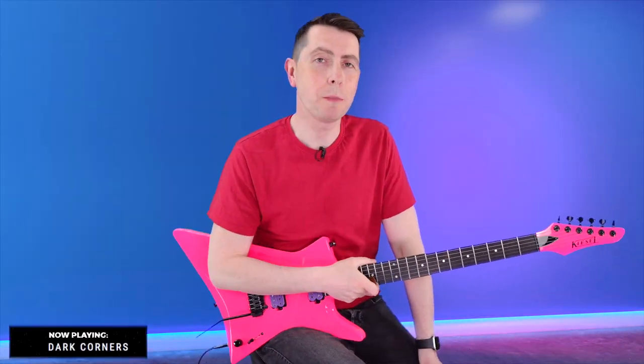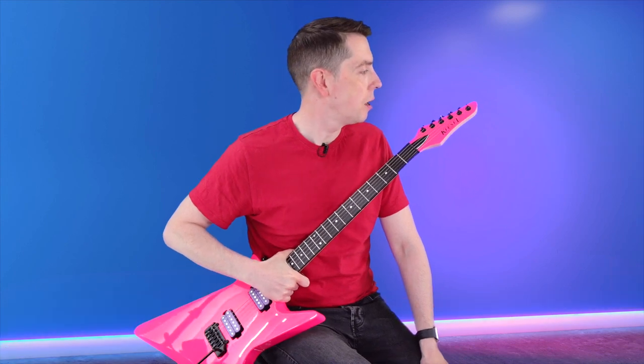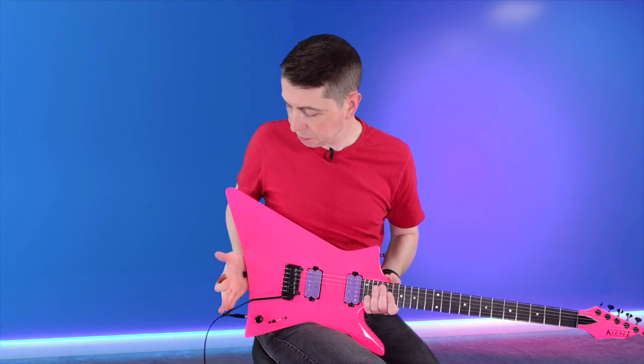So there we go — this is my Hyperdrive, the wild Saturday night crazy guitar, and I really dig this one. It's one of those guitars that you see it and it looks cool but you think, I'm not sure how that's going to play — but it actually plays great.